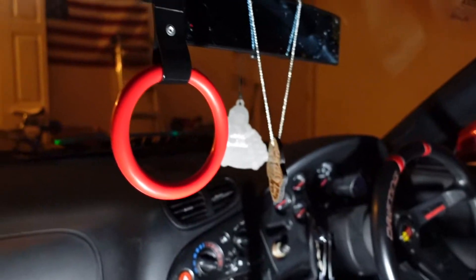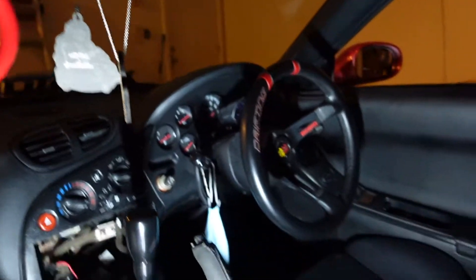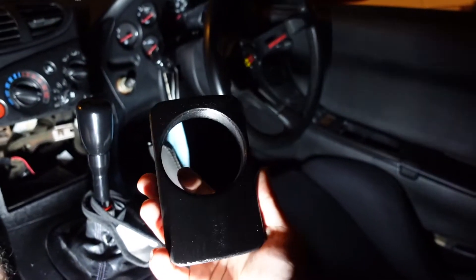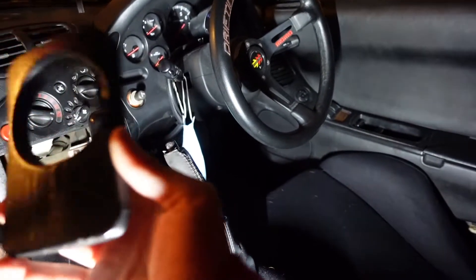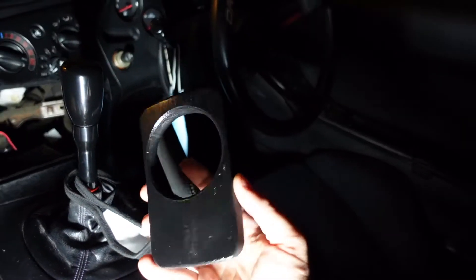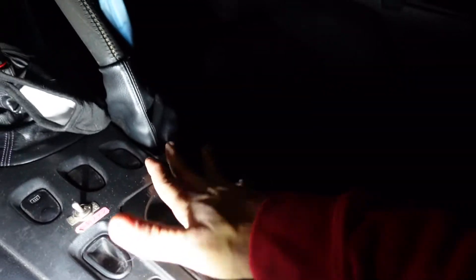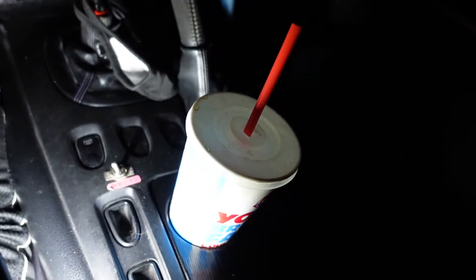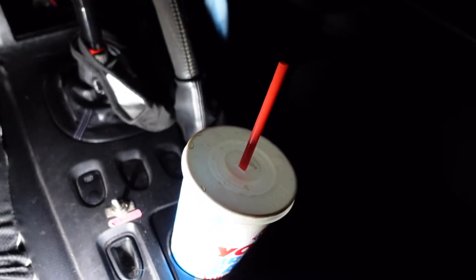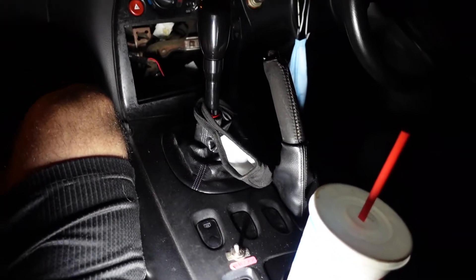Now let's get to the most important install of the interior today. Are you guys ready for the most important mod? Right here — this is it. It's a 3D printed piece. I tried sanding it down and then painting it glossy black with clear coat. I think it looks a little bit nicer. It just goes in right here — let's pop it in and even test it out with this smallish Wendy's cup. It's perfect! I'm a big believer that you need a cup holder in your car.